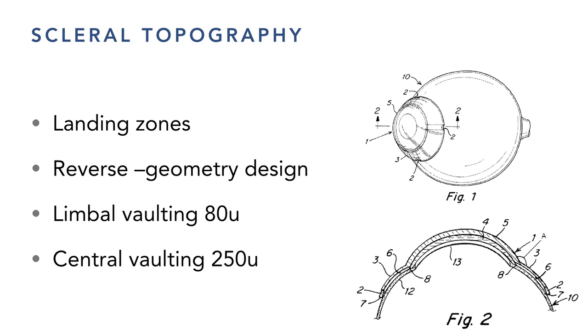Fenestration means drilling small holes in the lens. We used to drill three little holes in the middle of 8mm PMMA lenses back in the 70s for oxygen, since PMMA supplied none and we were dependent on tear flow. We're playing with fenestration again now because one of the problems with sclerals is poor tear flow underneath. There's something to it for improving tear exchange.